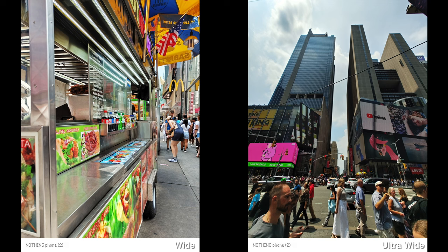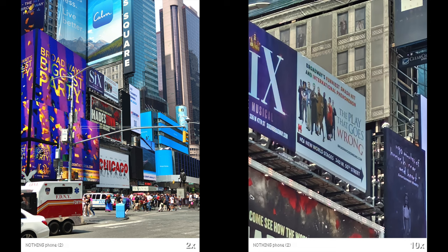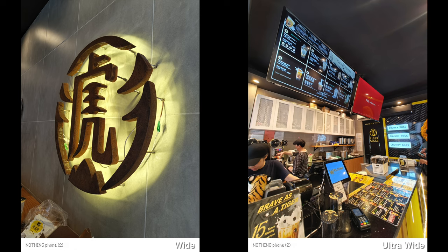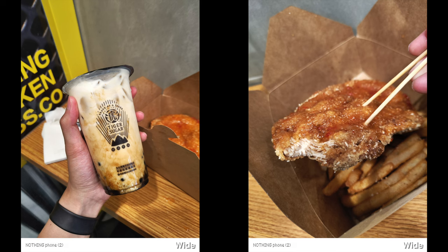This year for the main camera, Nothing is going with a sensor that is mostly found in mid-tier phones, versus the Nothing Phone 1 where that camera sensor was more common in flagship phones. But just looking at these camera samples from the Nothing Phone 2, they look great. Most phones nowadays perform very well during daytime and it all comes down to personal preference and whether you like the colors. The HDR is also consistently good.